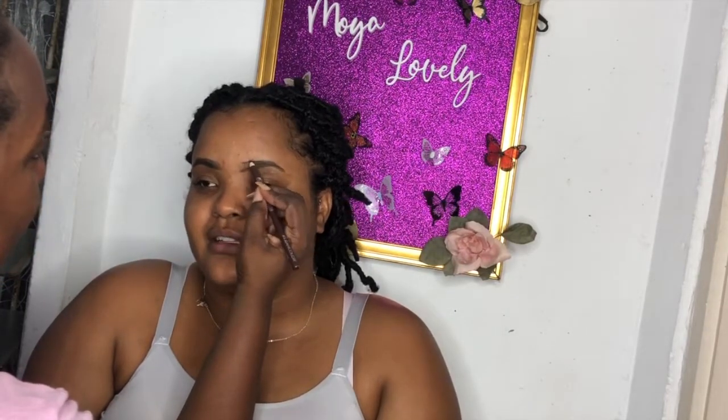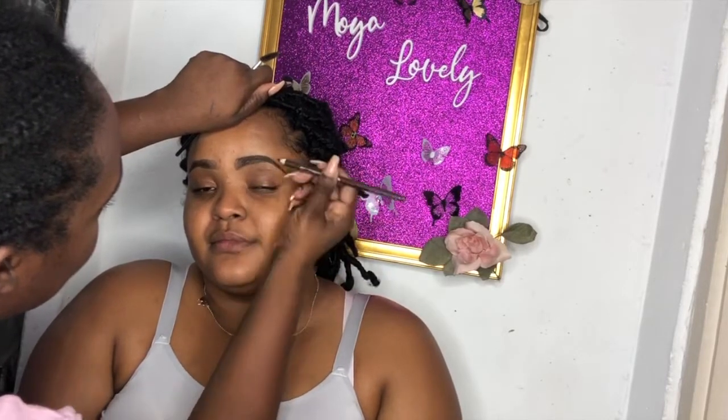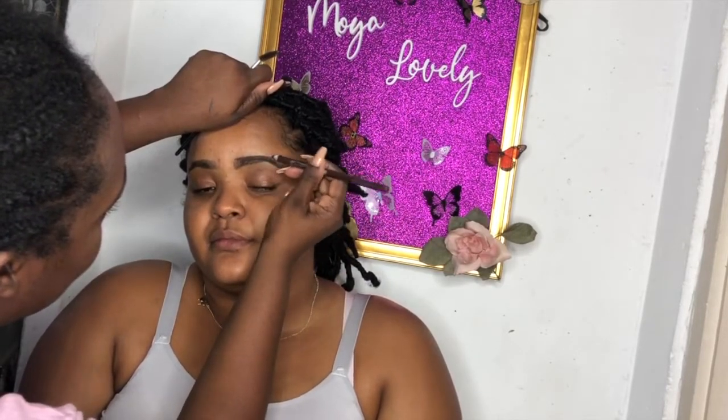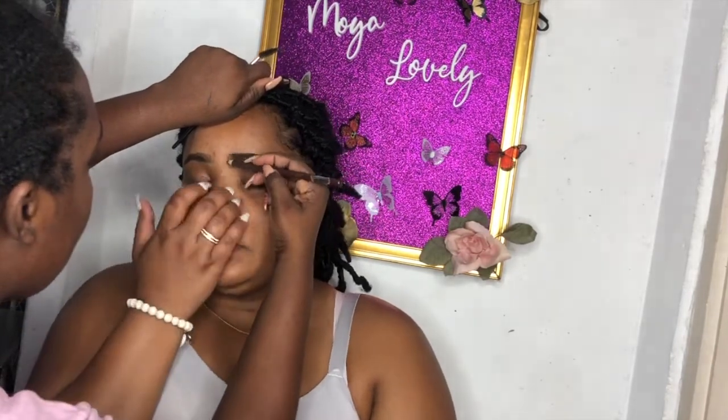As always, I am lining the brows and shading them in a little bit. Today I'm using the Clean Color pencil in dark. I'm just gonna use that and shape the brows and give them the shape that I'd like them to have. As I said, her brows are thick so it's not a lot of work to do that.